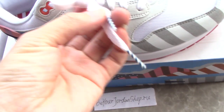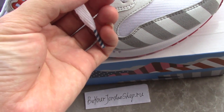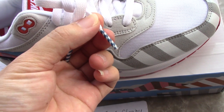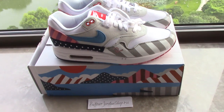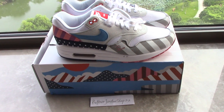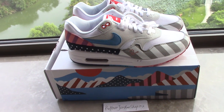I forgot to show you the toe tip of the shoe — you can see a white and blue strip here, quite good, very special. So what do you think of this pair? Please comment below. If you like my video, please thumbs up and subscribe. Thank you for watching — see you next time.